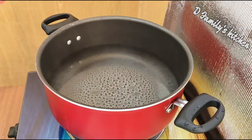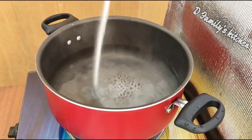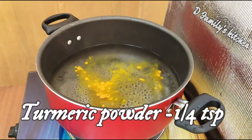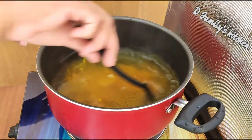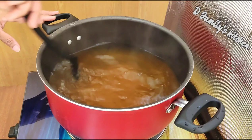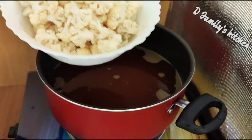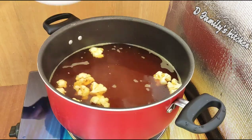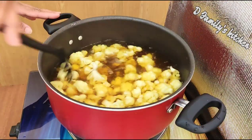Now we will prepare the batter. Add 1 cup of flour and cook. This is the cauliflower — add it and cook for about 4 minutes.